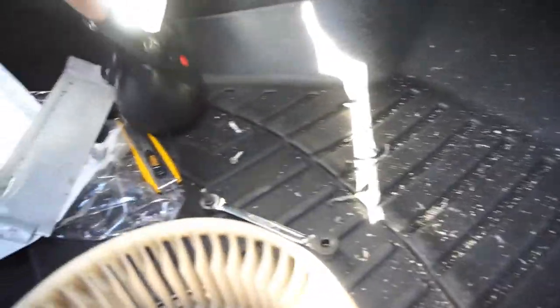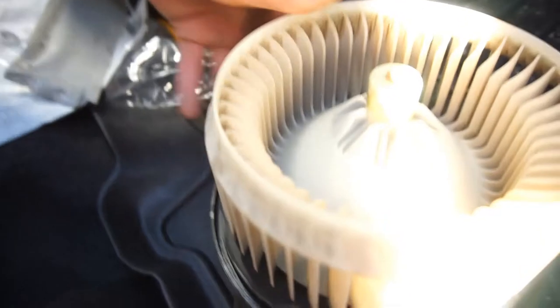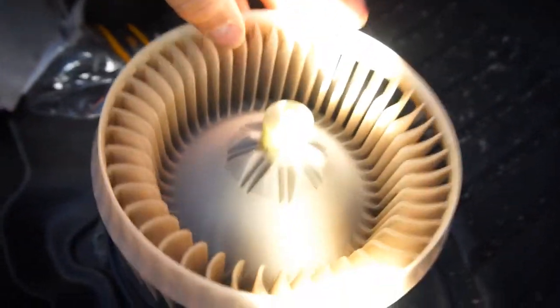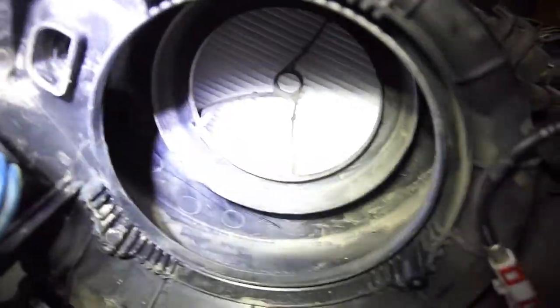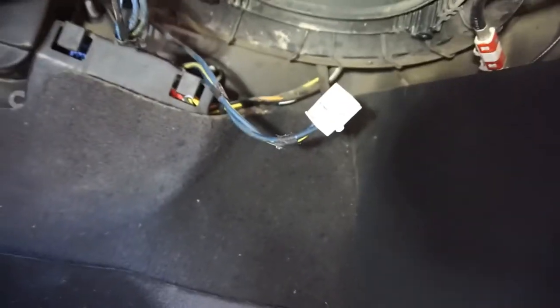The fan came out with just those three screws. There was a lot of dirt in there and one or two small pieces of debris inside. I took the fan blade itself and ran it under hot water to clean it out. Looking inside the housing now, nothing crazy in there. Go ahead and slap the fan back on — it's just three screws and a connector. That's pretty much it for the install of the cabin filter.